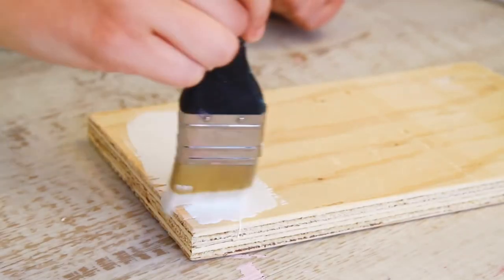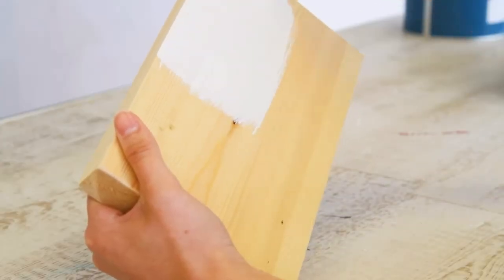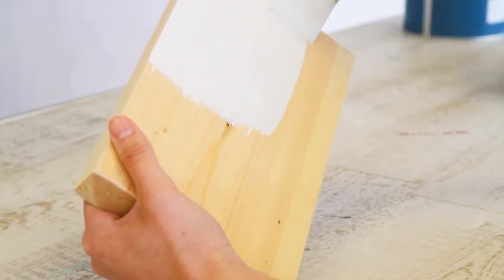The word primer comes from the Latin word 'prim' which means first. A primer then is the first coat that should be applied directly to a bare surface, providing excellent adhesion and forming a firm foundation for the top coats. Think of it as an anchor that the rest of the later paint can hook onto.